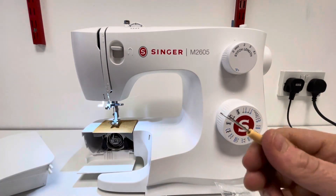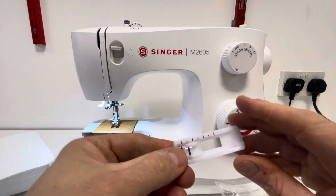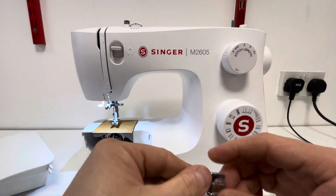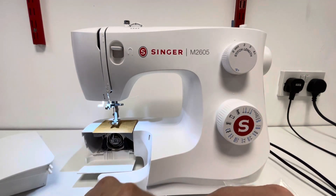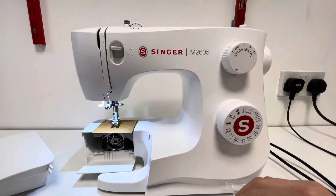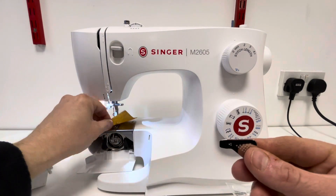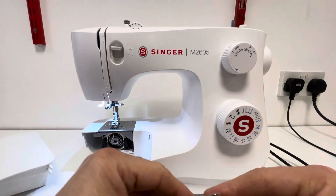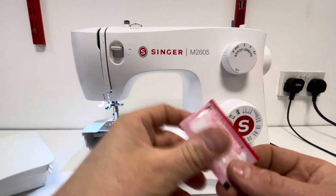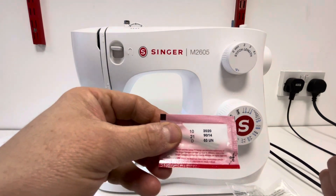A brush which also has a quick unpick on there. A buttonhole foot. A zipper foot. A sew-on button foot. A guide and a screwdriver to help take the screws out of your needle plate. And you get a little pack of needles, which is the Universal Needle size 90/14.